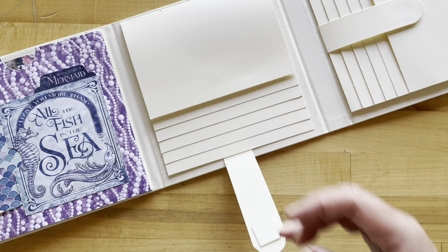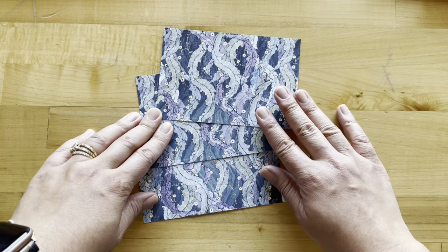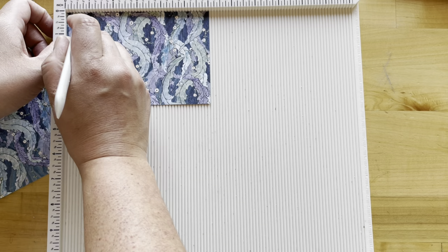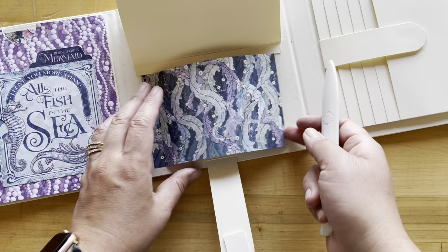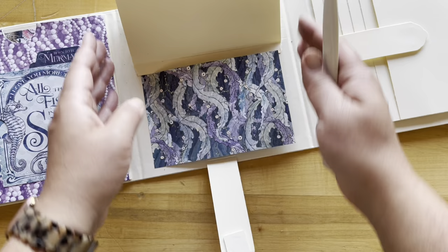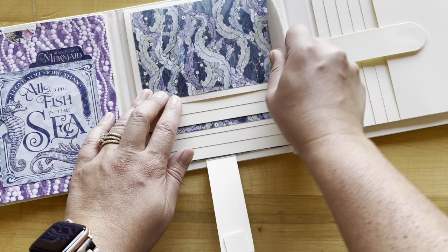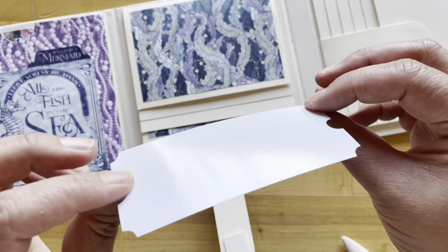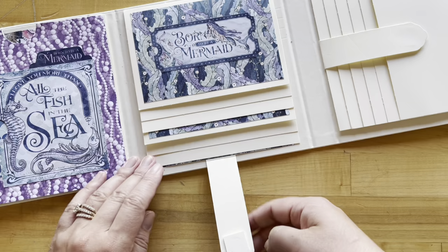Next we're going to work on our horizontal waterfall. I've got my Ocean Dance paper cut into three pieces that are six inches by four inches. To add a little extra spice to one piece, I'll put it in my scoreboard and score on the six-inch side at a half inch. I added adhesive on that half-inch score line — this goes on the very bottom, acting as a fun little flap giving even more opportunities for photos. On the fourth waterfall page, I've adhered this beautiful paper down flat, and the same on our first waterfall page. I'm decorating with the large 'Born to Be a Mermaid' sticker, placed slightly top-heavy in the center.